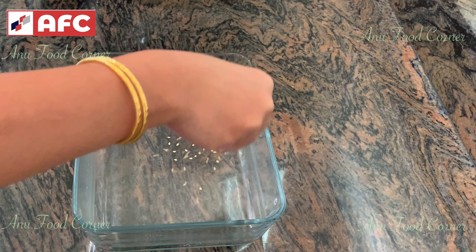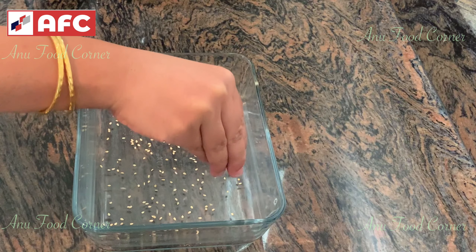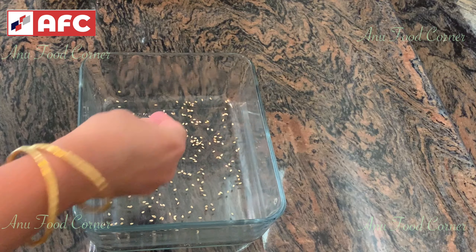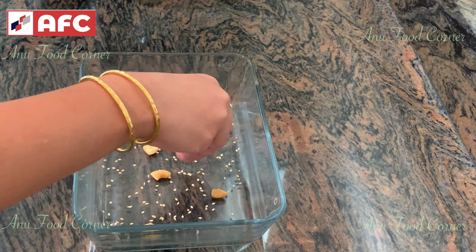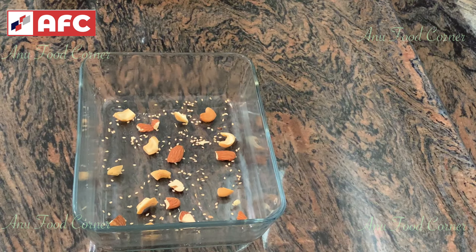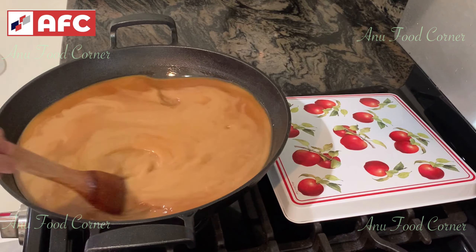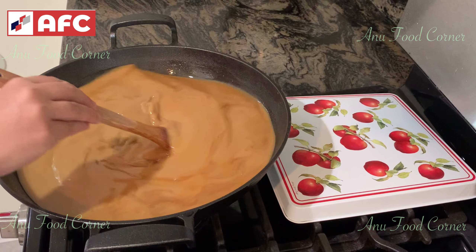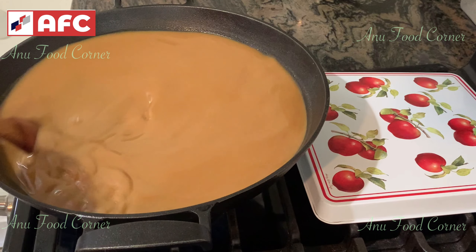Let's put the nuts and nuts in the middle. Let's put the gas in the middle. Put it in the mouth.